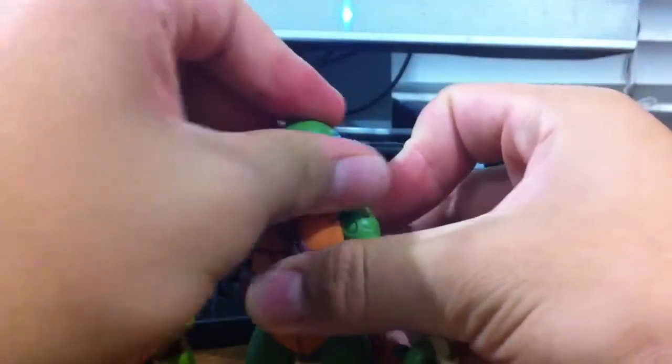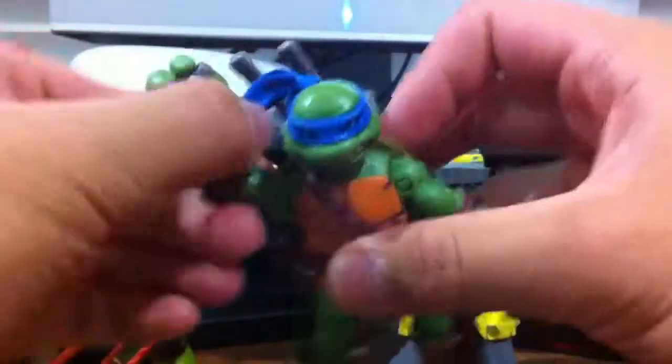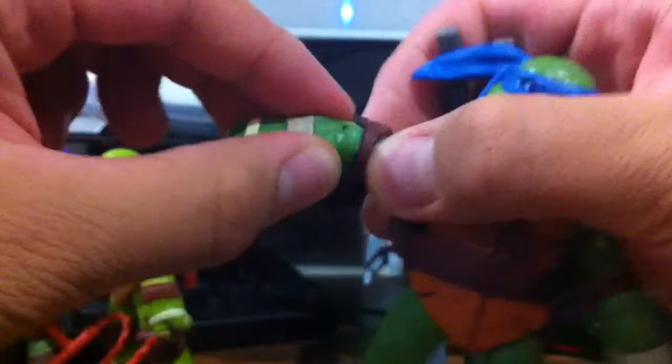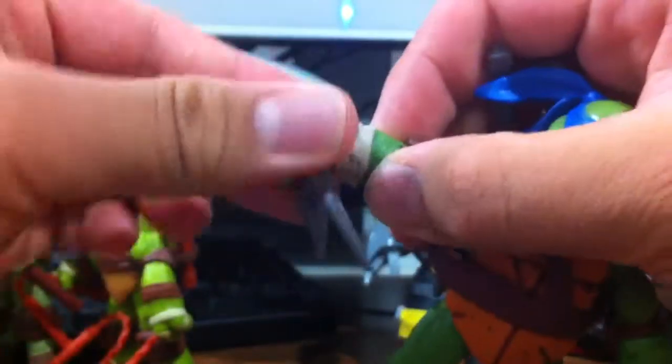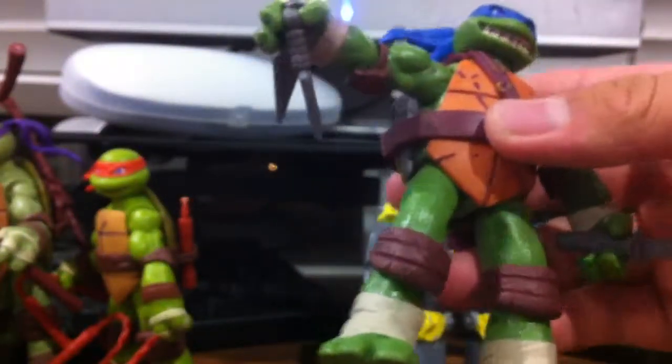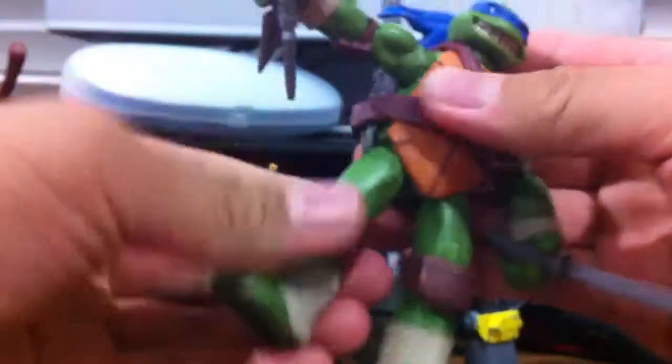Here for Leonardo, their articulation includes a ball joint at the head — it's nice and stiff. Arms can rotate 360, go in and out, go up pretty far, and bend at the elbow. They also rotate at the elbow and rotate at the wrist, so plenty of movement. The legs, even though they might look like they're restricted, they're not really that restricted because this little piece right here is actually made out of rubber — that's a good touch on Playmates' part. Their legs can go up about that far, go out about that far if you rotate them, and back about that far. They bend at the knee — not really a 90 — and they also swivel at the knee.